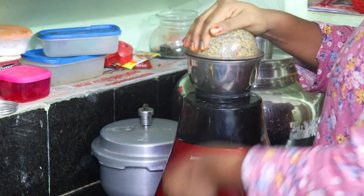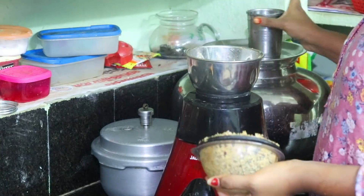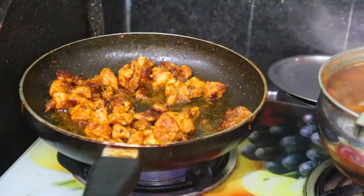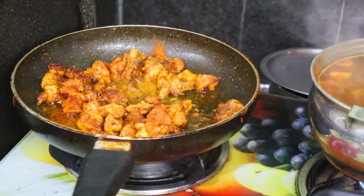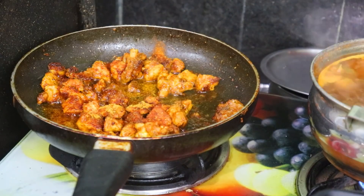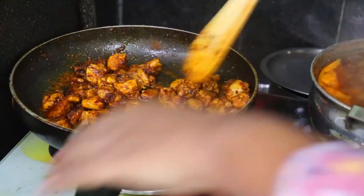If you want to make the curry, you can make the masala paste. It has a great taste. The chicken fry is ready. I am going to cook for 5 minutes.